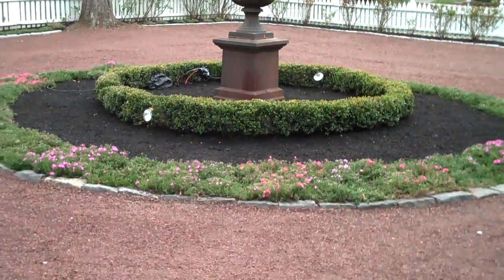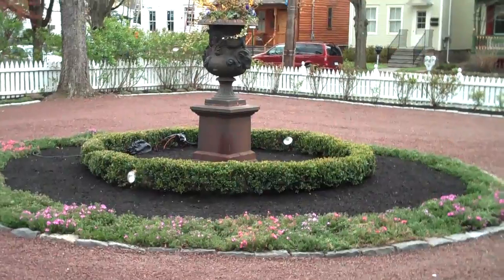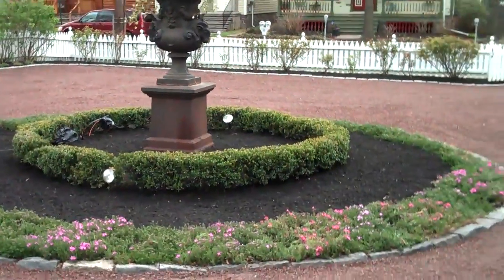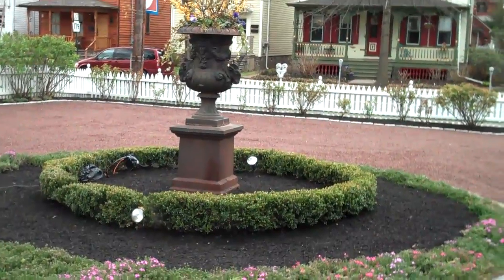Here's another shot of that circle bed in the middle. Just a really nice feature to look at as you're coming out of the front door.